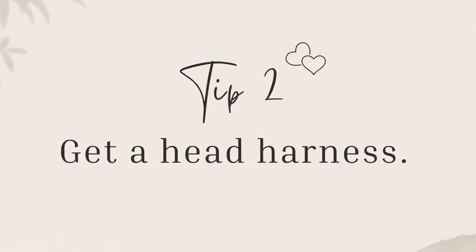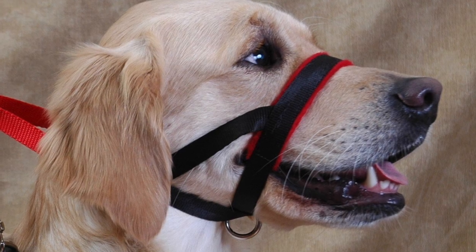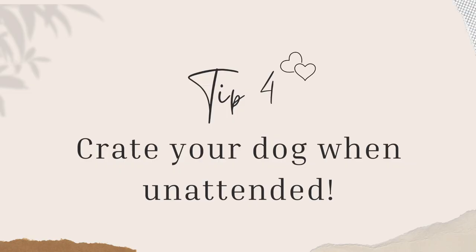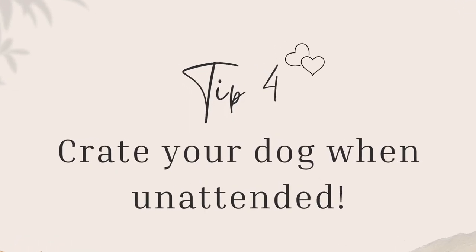Tip number two: having a head harness that goes over their snout is super important to be able to control their face. Tip number three: if your dog understands the word 'no,' definitely use it if they're doing something wrong and their behavior is not welcome. Tip number four: crate your dogs when you leave the house, when you can't watch them, or when you go to sleep, to ensure your dogs do not get to your bunnies when unattended — especially before training.